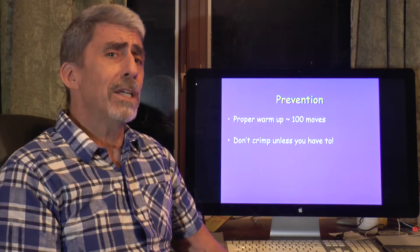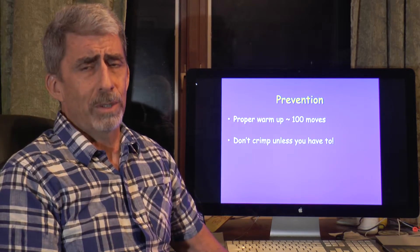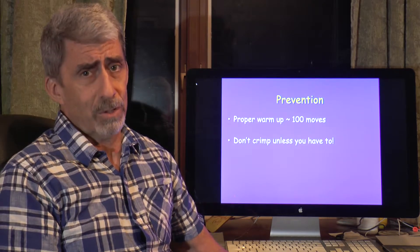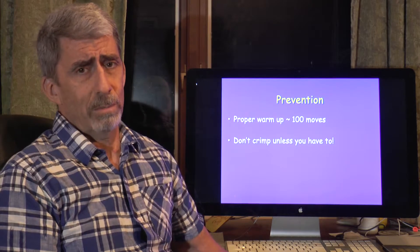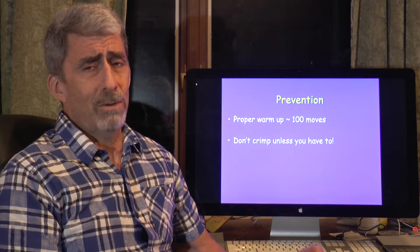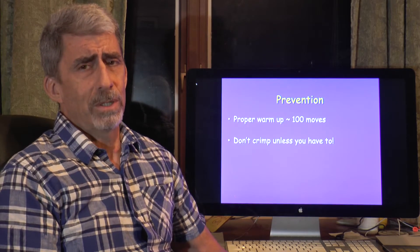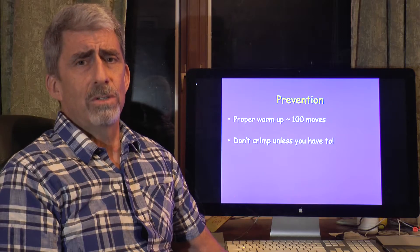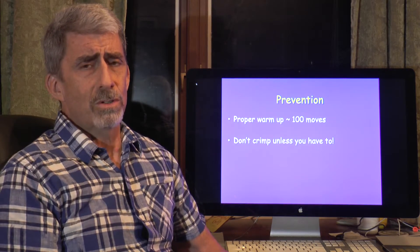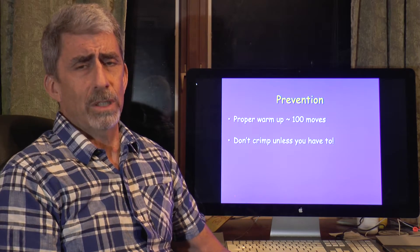To continue breaking the crimping habit: never crimp when arc training, never crimp when campus training, never crimp on a mono or a pocket, and try to avoid moving dynamically from a crimp grip to another hold to avoid overloading the pulley system. Those are very practical ways to avoid pulley injuries.